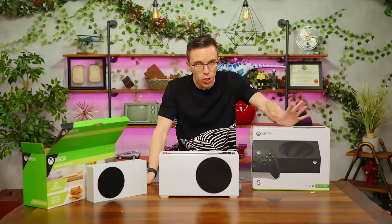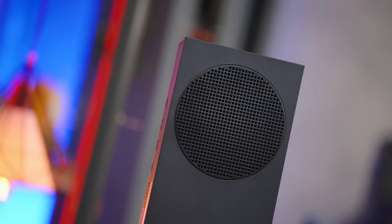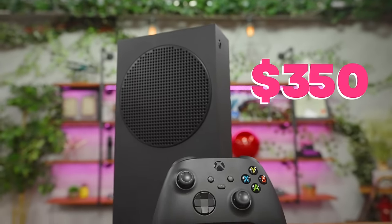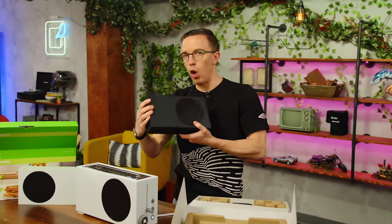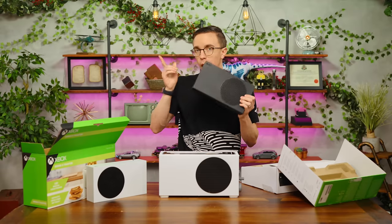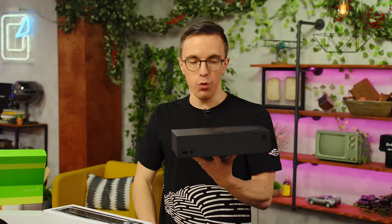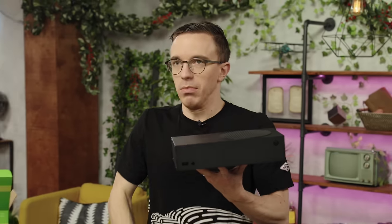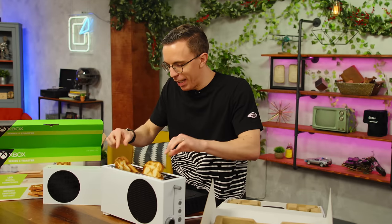There is one additional version of the Xbox Series S to consider: the 1TB model. This one is a harder sell because instead of $300 or $250 on sale, this is a full $350 console. It does come in robot black, which is a very nice colorway, and it has significantly more base storage — 1TB SSD compared to 512GB on the original Series S. I had a timer and I still got scared. I peed a little bit.